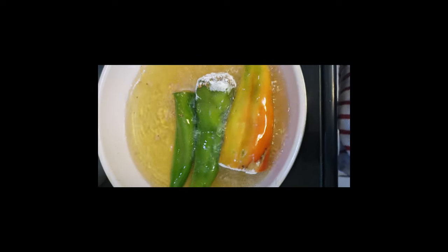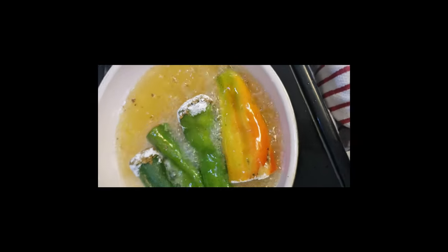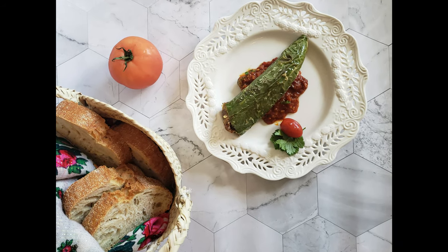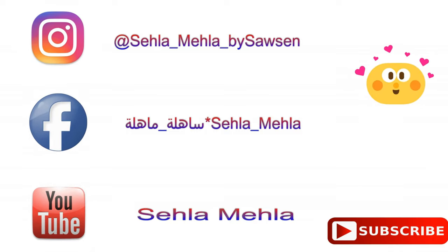The Tunisian stuffed pepper is better savored when it is warm, not when it's hot. Let it cool down and serve it with the red sauce — the Tunisian red sauce, for which I'll leave the recipe link below. I hope you liked today's recipe. You can also find me on Instagram and Facebook at Sahle Mehla.